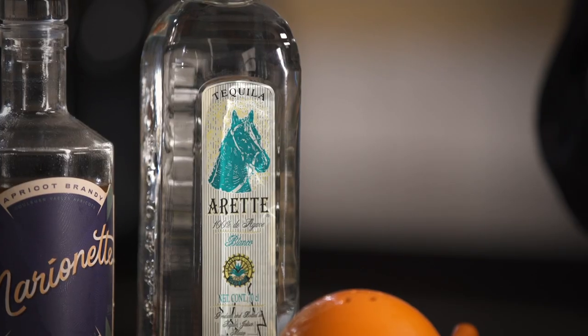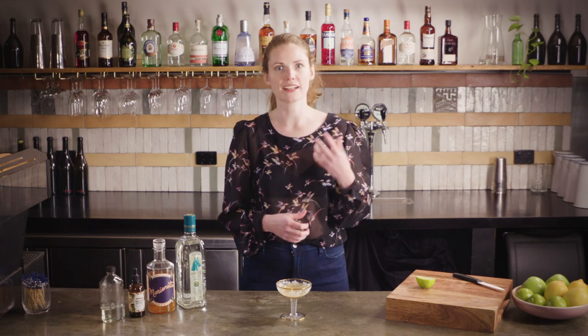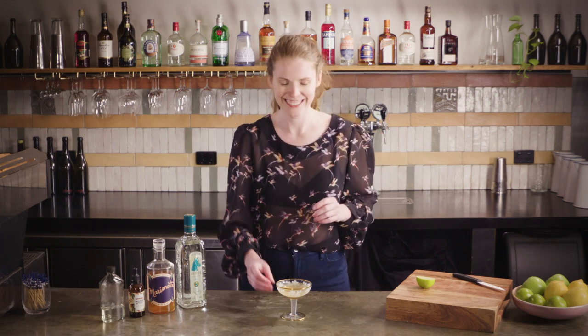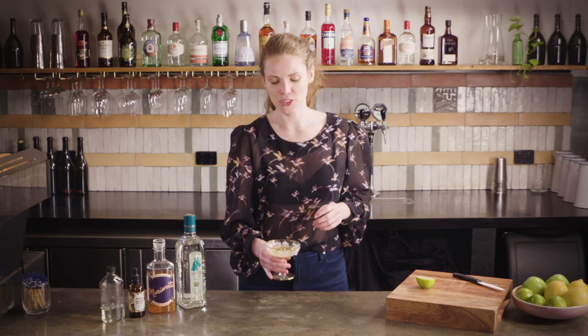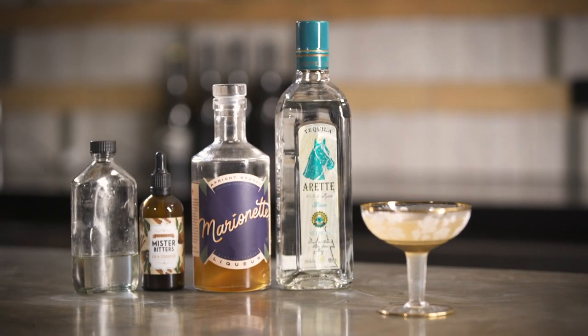I love this one because the tequila is still so obviously there and all of the flavors are really working and supporting it. Whereas Curaçao is quite a citrusy and light flavor, the apricot is just that little bit heavier, so it rounds the whole drink out and makes it — quite honestly for me — actually a little bit more balanced. Please don't shoot me, margarita enthusiasts! It's a really good example of how keeping the same basic format but just switching out one ingredient can really make a massive difference to a drink.